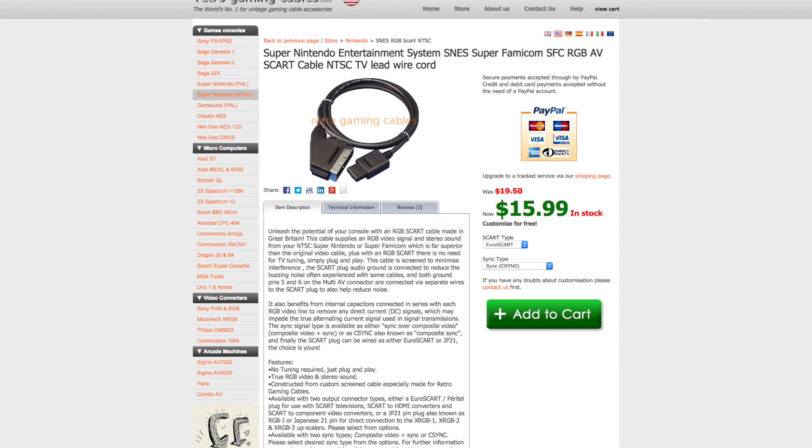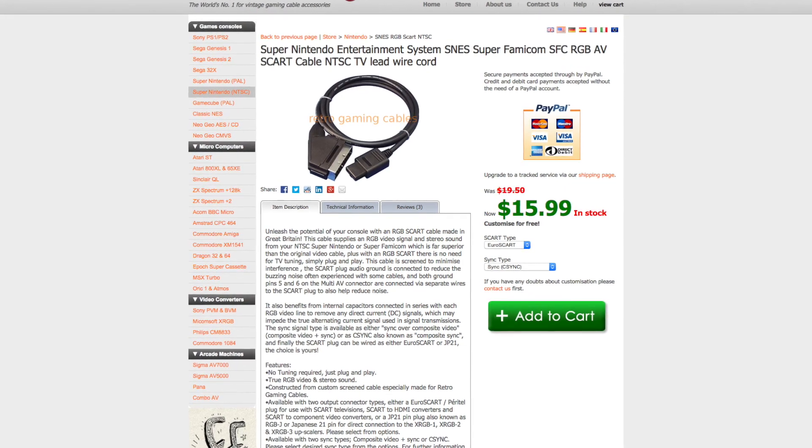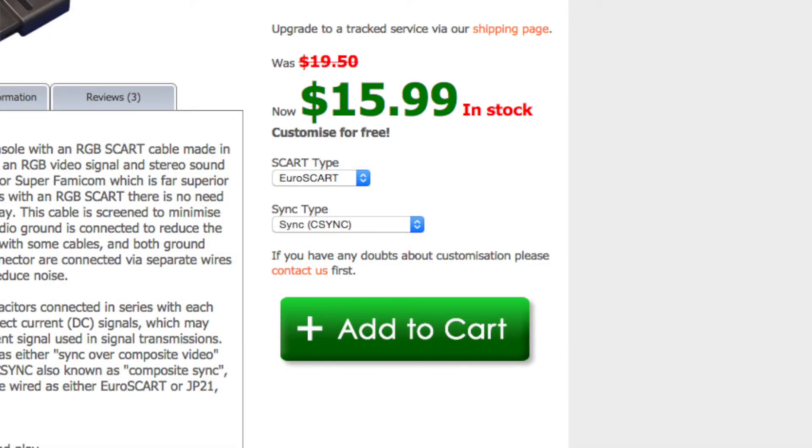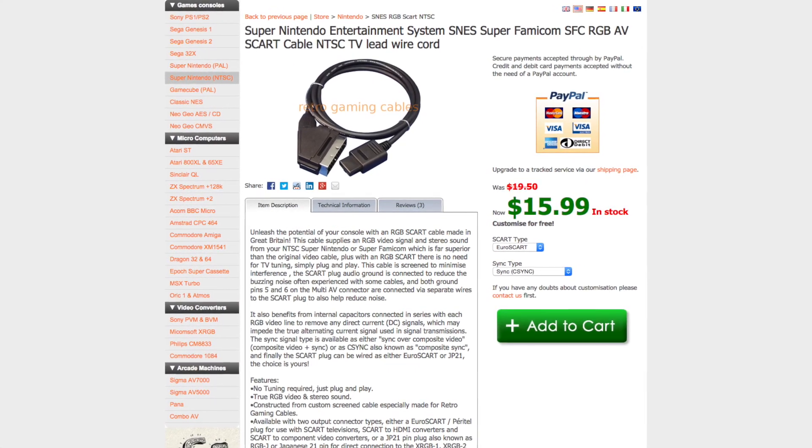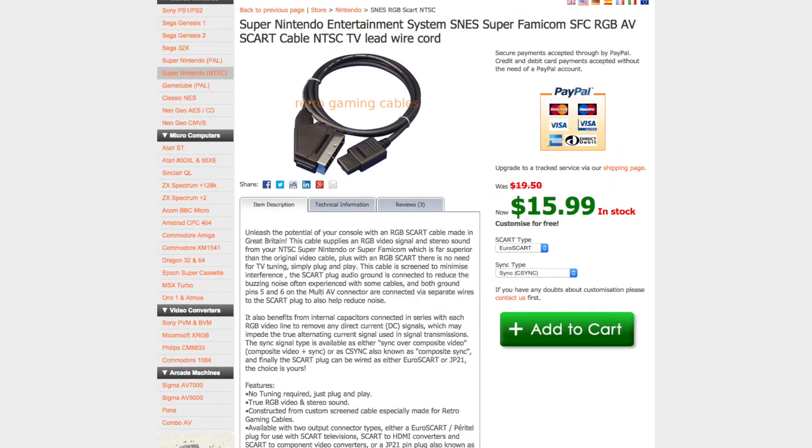Next, you'll need an RGB SCART cable. I recommend using a cable with a separate composite sync line, rather than sync on composite. Thankfully, these are cheap and plentiful, and I purchased mine from RetroGamingCables.com.